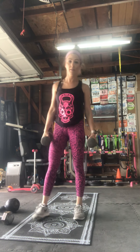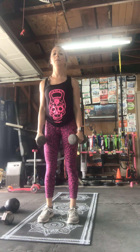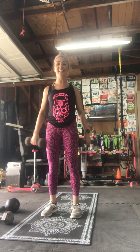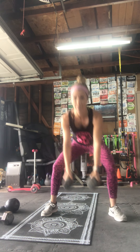Grab your other weight and get ready — we're going to do front and lateral raises for shoulders. In two, one — thirty seconds. Forward, palms down, to the side, palms down, forward, palms down, to the side. Keep it going — and rest. I'm going to grab my lighter weights.